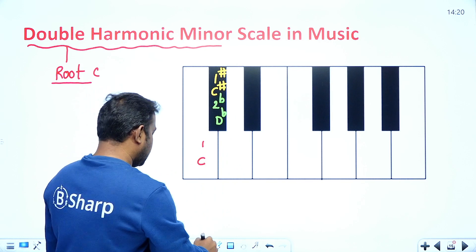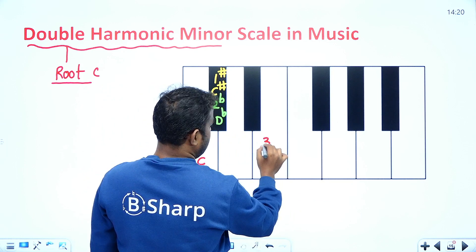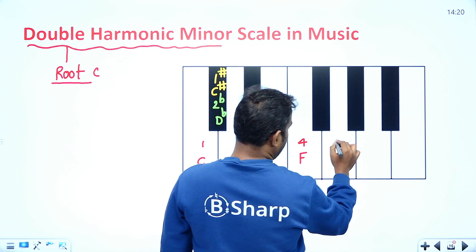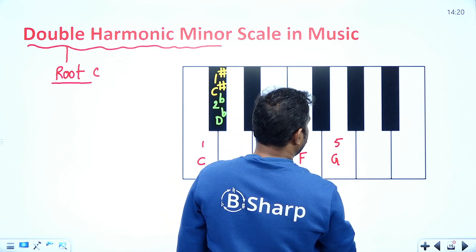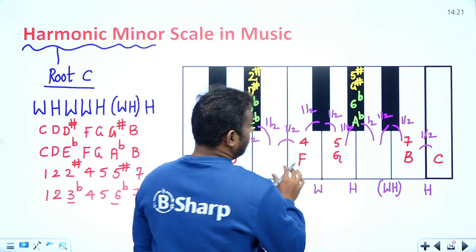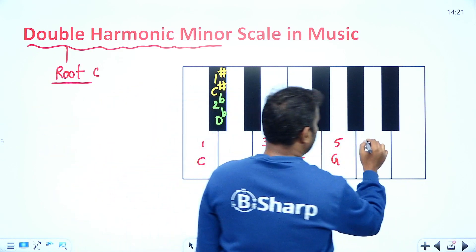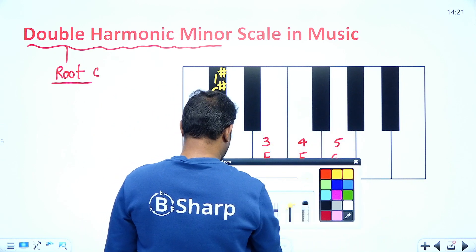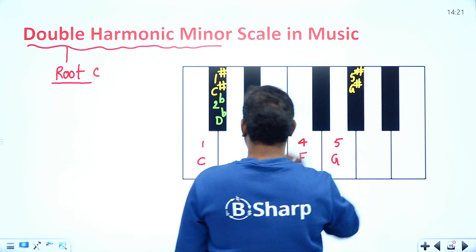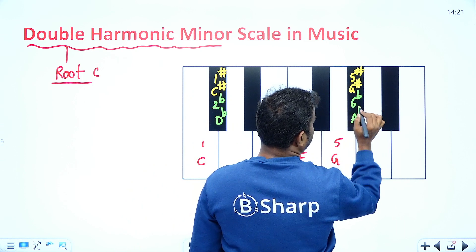The third key is E, and the fourth key is F, and the fifth key is G. The sixth key — double harmonic minor and harmonic minor are the same here, except instead of a three flat, you get a two flat. This sixth key can be written as five sharp, which is G sharp, or represented as six flat, which is A flat.